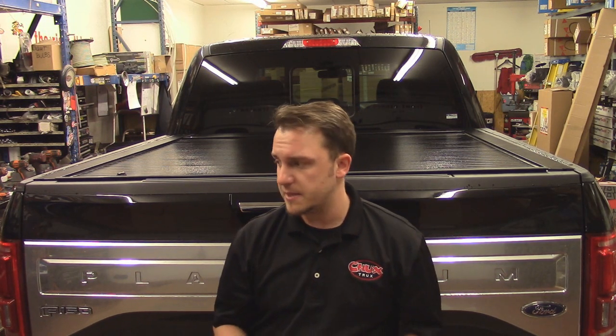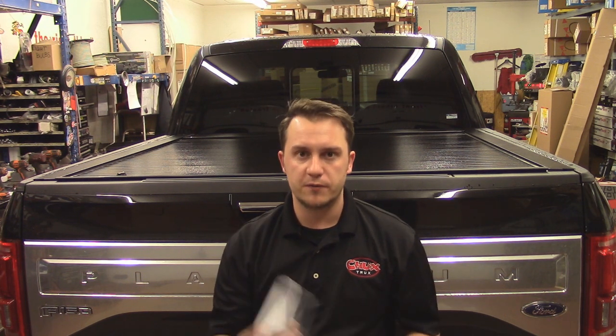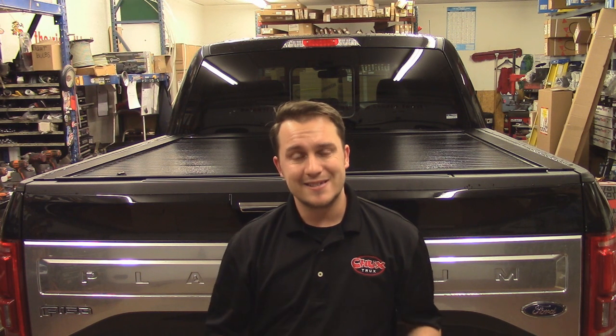Obviously there's a ton of features and benefits with this cover. It's low profile, it does extremely well with the weather, and it's about the most sleek design cover you're going to find on the market. If you're a fifth wheel guy, it's actually going to fit over your fifth wheel. If you're someone who loads a lot of stuff in and out and needs to keep it dry or secure, then this is the cover for you.